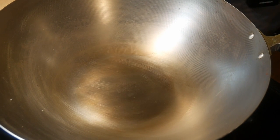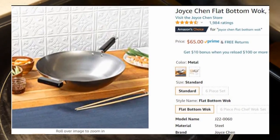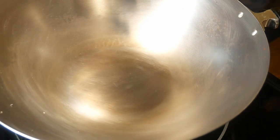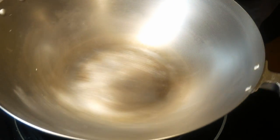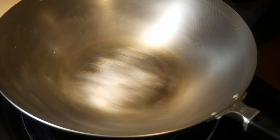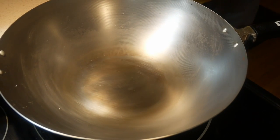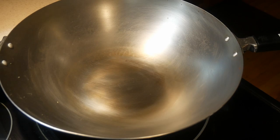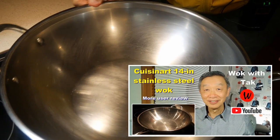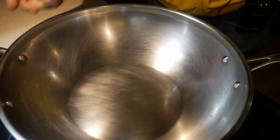I love carbon steel woks — in fact, I used carbon steel for a long time. Here is an excellent carbon steel wok made by Joyce Chen. The reason I no longer use carbon steel woks is because I cook on a flat glass top stove. The problem with carbon steel woks is that when you heat them up, they undergo a slight shape change, so they will spin on a glass top electric stove.